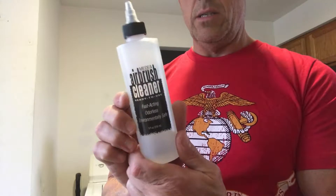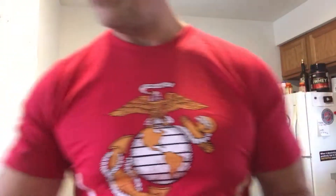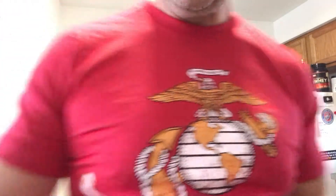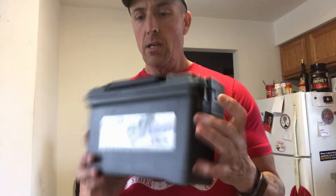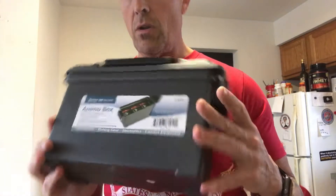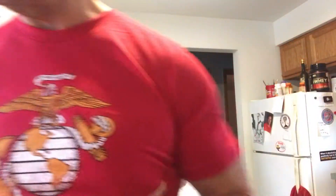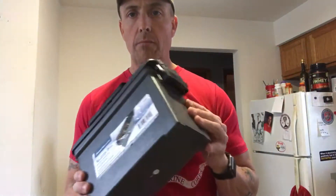In addition to the cleaning kit, I've got a cleaning solvent — that's another big thing about the cleaning. All of this is on Amazon. I also found these cool little ammo boxes at Harbor Freight, and I'm going to make one of these ammo boxes for all of my airbrush equipment. I've got a second one too — not sure what's going to go in there yet, maybe the paints.